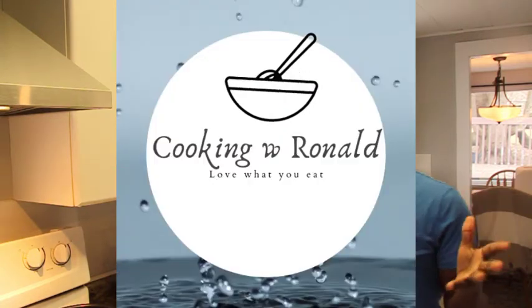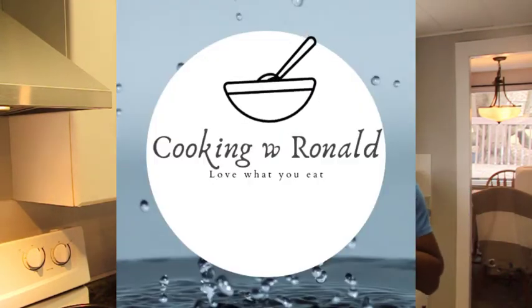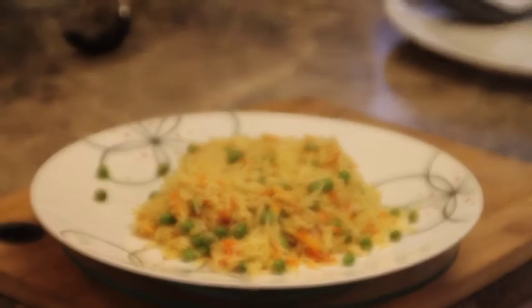Hi everyone, welcome to my kitchen once again. My name is Ronald, and to those of you who watch my videos, I want to appreciate you — thank you for following me, thank you for your comments. Today we're going to make something very simple: just simple rice.